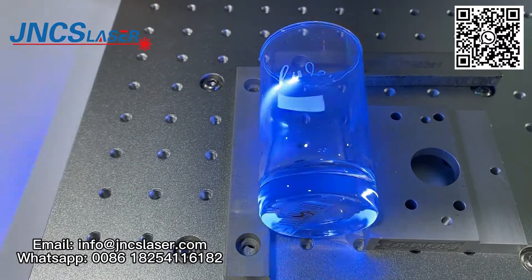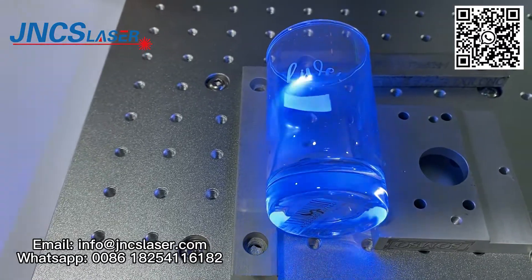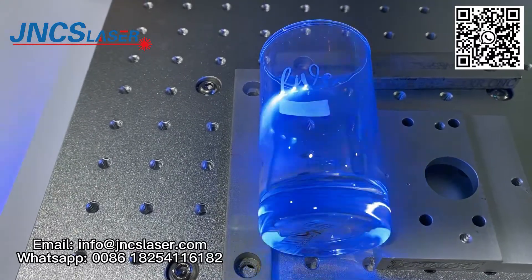It can mark a maximum of near 110 degrees without a rotary clamp. If you want to mark more than 110 degrees, we can use the rotary clamp.